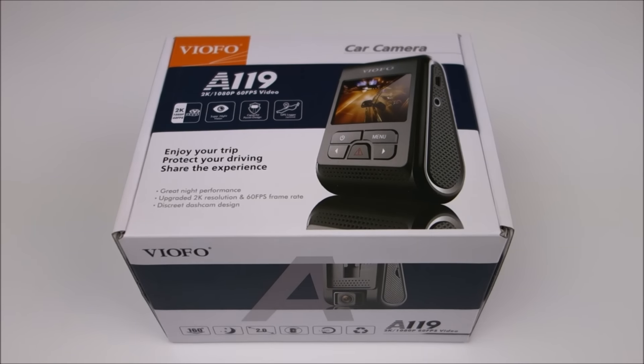Hey guys, this is John from US Dash Camera. Today I got a review on the Viofo A119. This one's a little late of a review because it did come out last summer, and since then there have actually been several improvements. So this one is actually a little bit different than the ones that were released last summer, and I'll try to cover the differences.